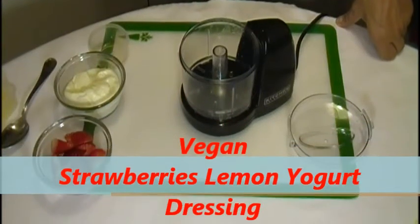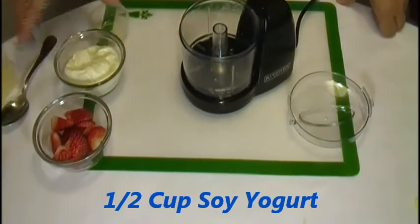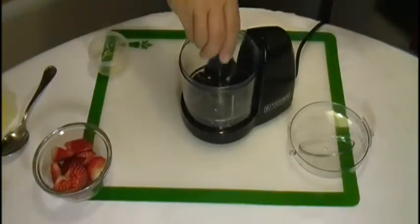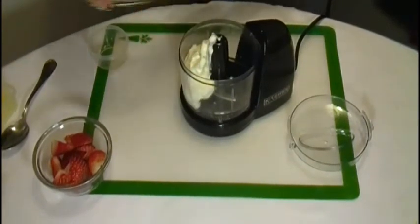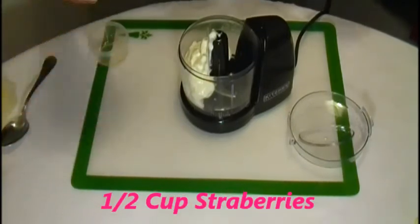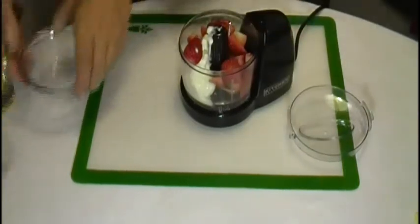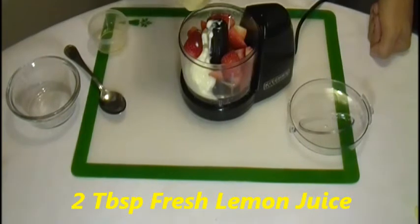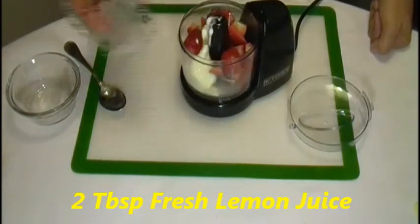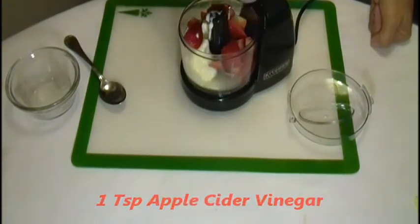Vegan Strawberry Lemon Yogurt Dressing. We start with half cup soy yogurt, then we add half cup strawberry, 2 tablespoon fresh squeezed lemon, 1 teaspoon apple cider vinegar, now we blend.